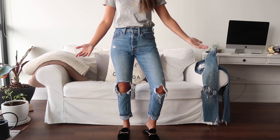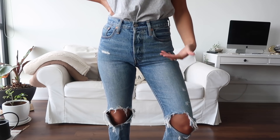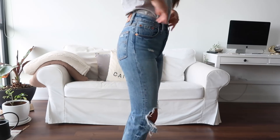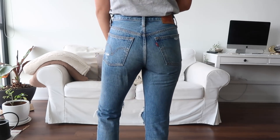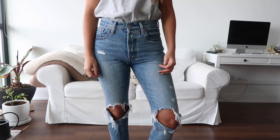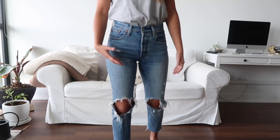These are my 501 Skinnies in size 25 — they're definitely more fitted than the 26, even by the ruching you see around the waistband area; the waistband doesn't come out as much. Even though the cotton has stretched, it doesn't stretch to the point where it sags at all. I still like the look of my 26s, but the 25 is the pair I wear out to events.